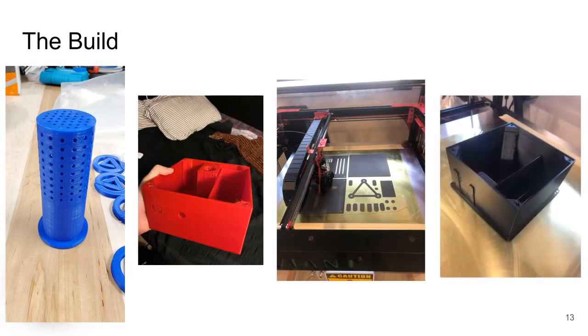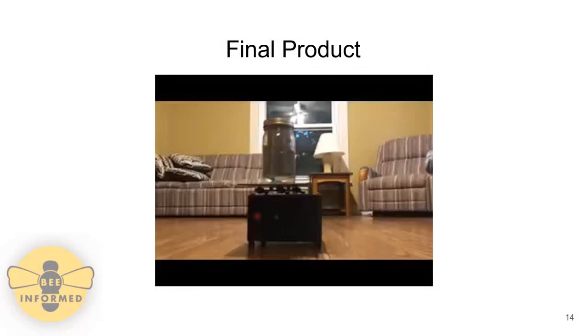Images of components for the mite removal jar and orbital shaker are shown on this slide. From left to right: a 3D printed bee mesh, a prototype for the base of the orbital shaker, the 3D printer printing components for the orbital shaker, and the final box for the orbital shaker. Here's the final product — the circular motion of the shaker creates turbulence inside the jar that helps dislodge the mites from the bees.